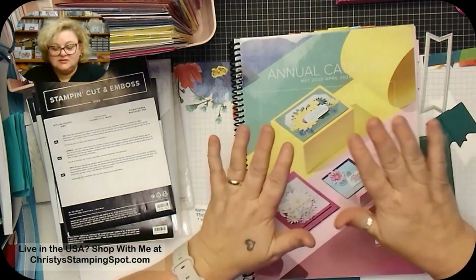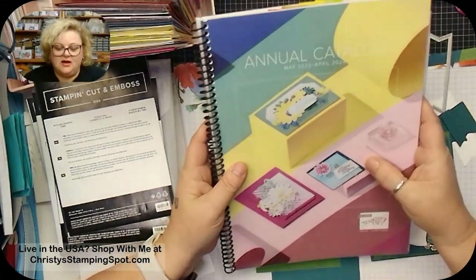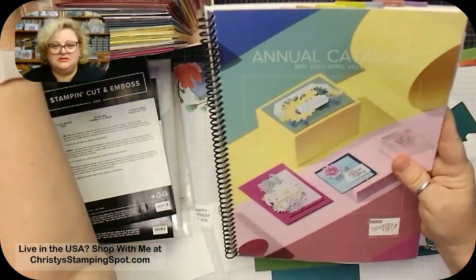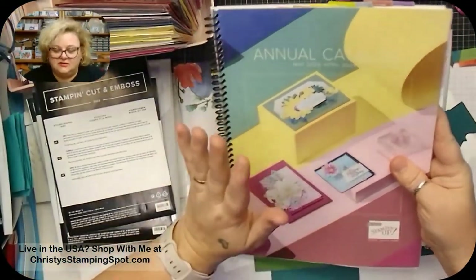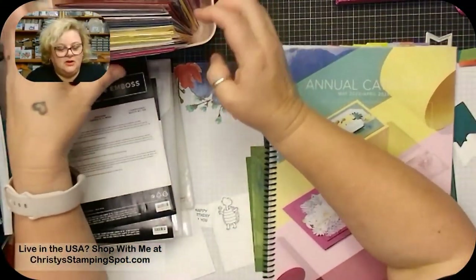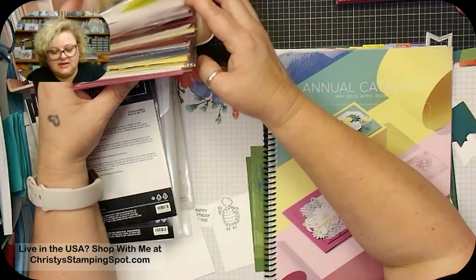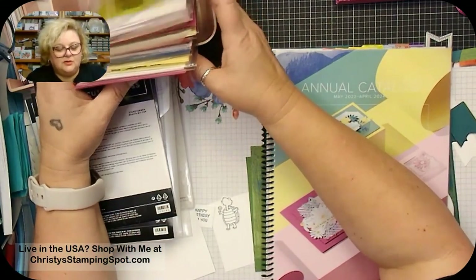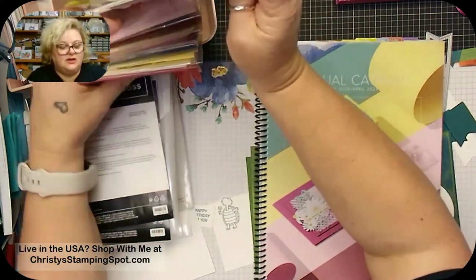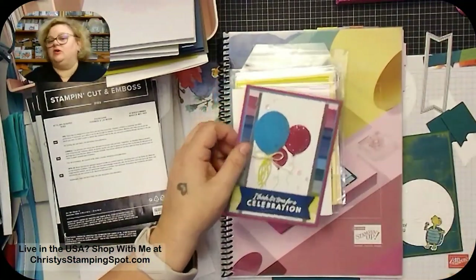The new catalog is out and it is fabulous! I've been having to pace myself even with the pre-order that we demonstrators were able to do. I did do a catalog swap that is really lovely. There are a lot of the Cheerful Daisies and balloons since those were available for pre-order, and they're super beautiful.